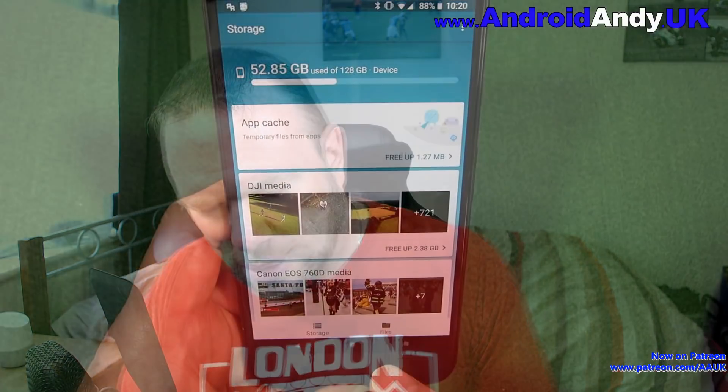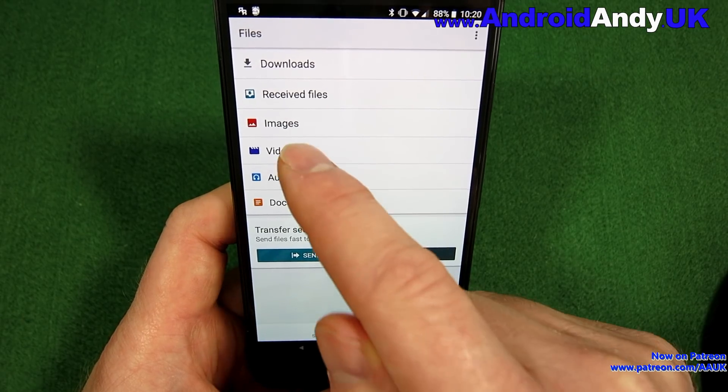This is obviously quite a good idea. I'm not too worried since I've got 128 gig, but if you've only got 32 gig, or maybe even worse 16 gig, this could be very handy for identifying where you can save space.